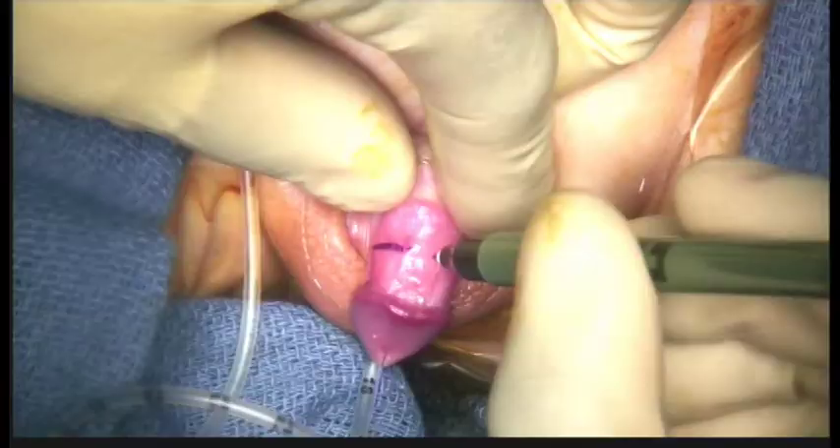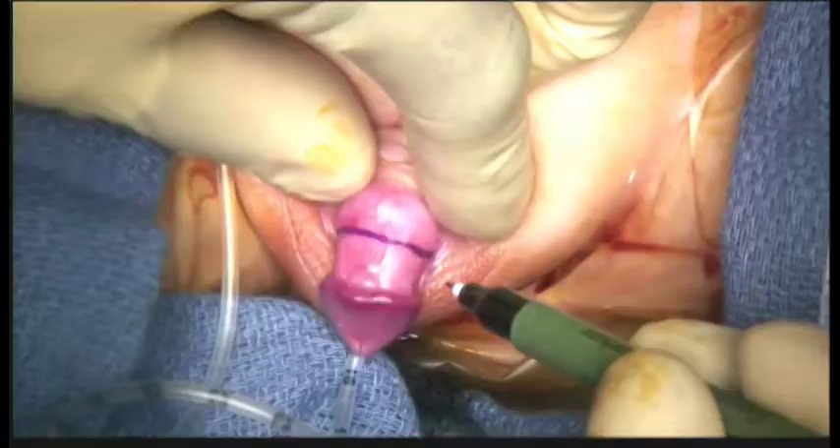Peeling back of the foreskin reveals the full extent of the glans. A holding suture in the glans is a useful assist for retraction during surgery and can also be used to fix the stent in place at the conclusion of the procedure.